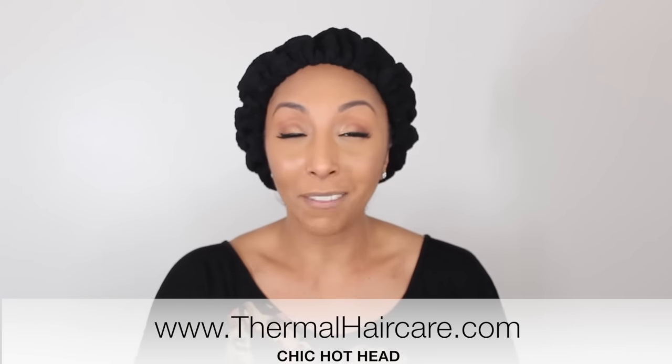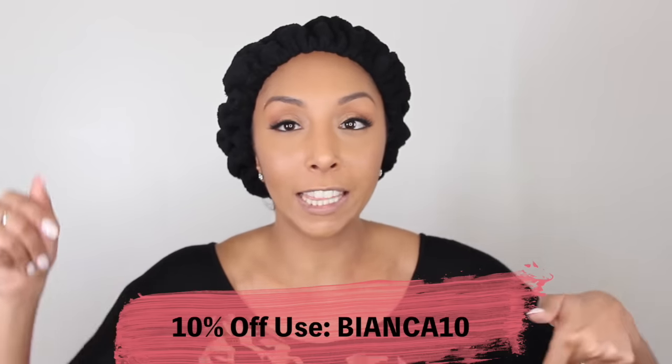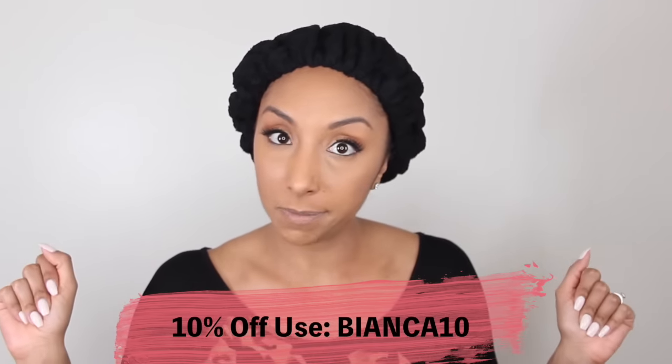A hooded dryer can cost you a hundred dollars plus — I don't even know how much those salon-quality ones cost. But this costs 30 bucks and will last you a very long time. If you want your own heated cap, you can get it from thermalhaircare.com. I got the cheetah print one, but they have a bunch of different styles and patterns to choose from — this one is $29.95. It's a great investment because it lasts for years; we're not putting any product on it, it's just being used for heat. I personally deep condition every single week, and that's how I've gotten my hair to grow and stay moisturized. I do have a promo code — I'll put that in the description box below so you can save some money.